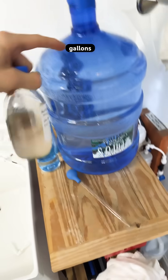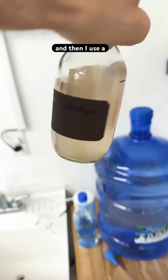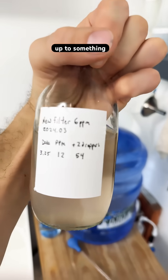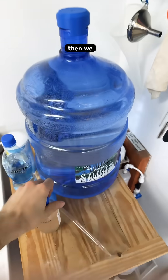So I grab five gallons out of the reverse osmosis filter, and then I use a sea salt solution to raise the ppm up to something in the fifties. And then we have good water.